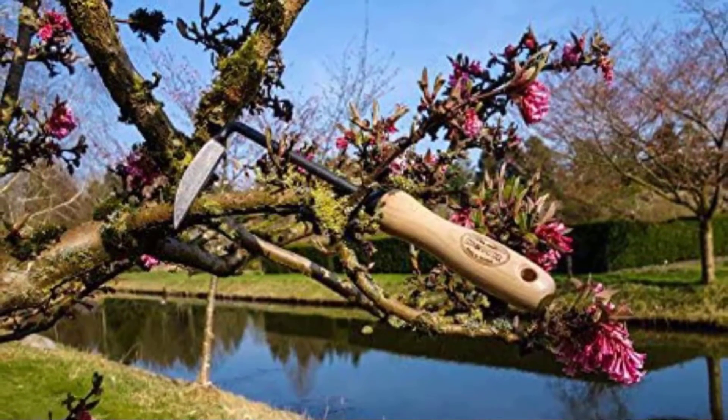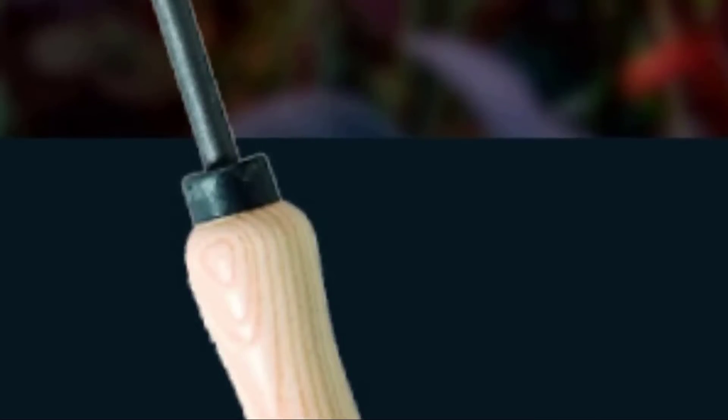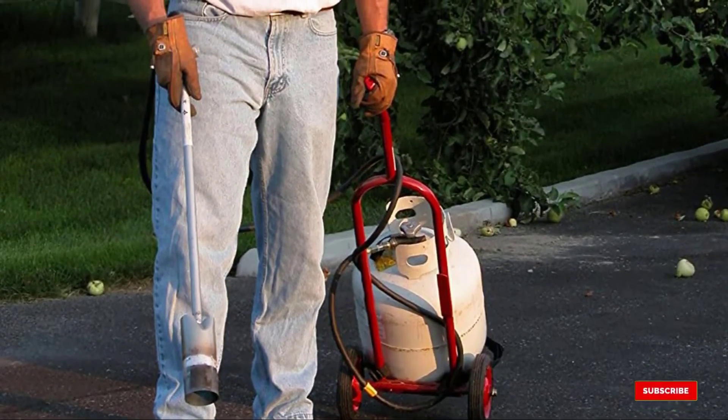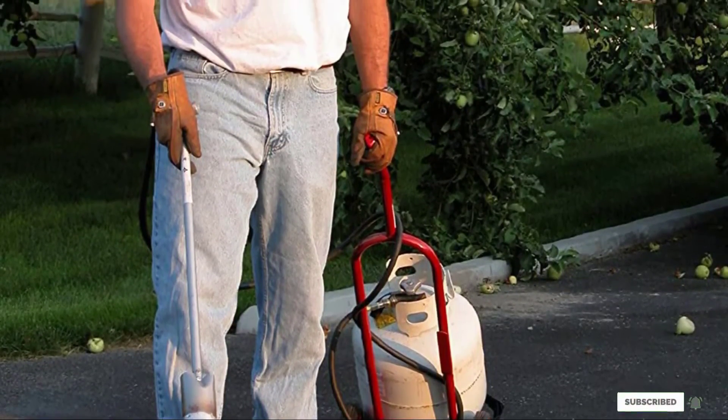Where this does work well is weeding an area that's been mulched — simply drag the weeder over the surface and it will snap off weeds without disturbing your mulch. It's also great for removing weeds growing through cracks in hard paving. This is a high-quality tool that comes at a price, but make the investment and it will last for years.